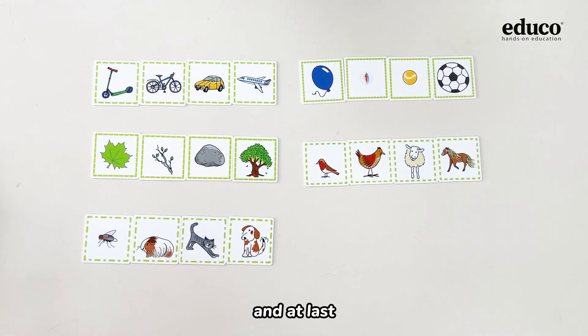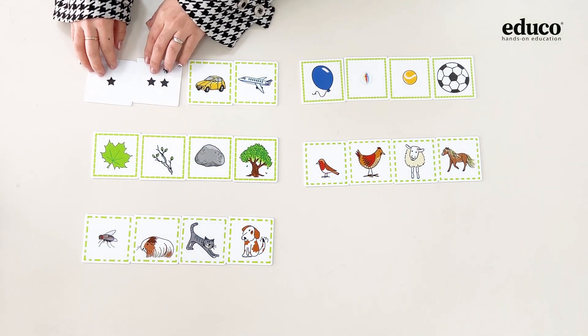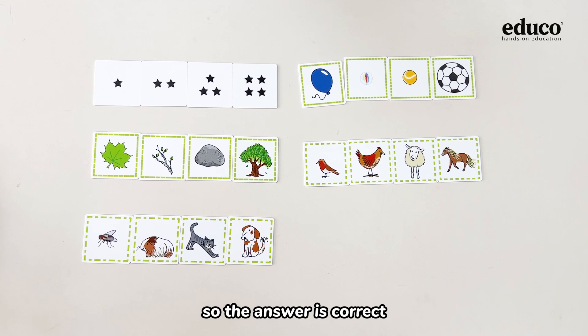And at last, you can also turn over the cards to check your answer. This is one star, two stars, three stars, and finally four stars, so the answer is correct.